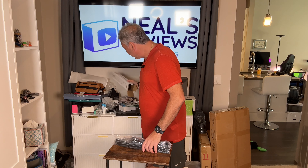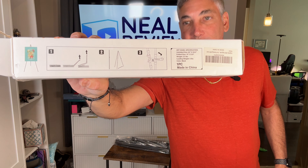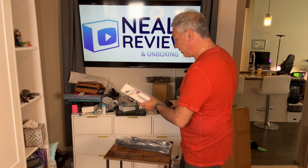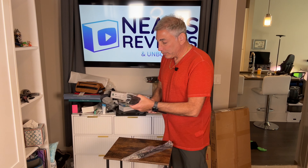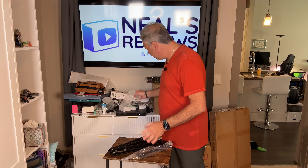There goes part of it. The instructions look like they're right here on the side of the box, so it looks like it should be pretty simple if I don't drop everything. I'll leave it there for me to see if I need to. Okay, here's pieces and parts and more pieces and parts. So there's that.